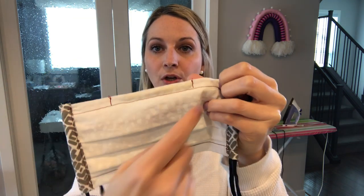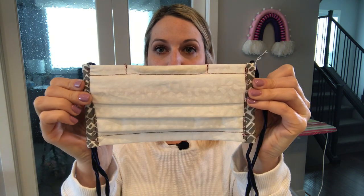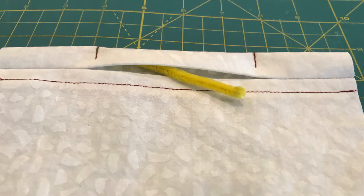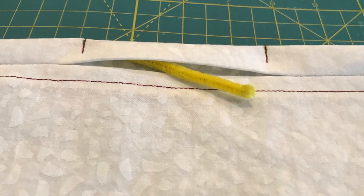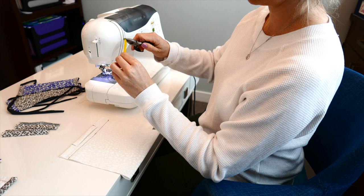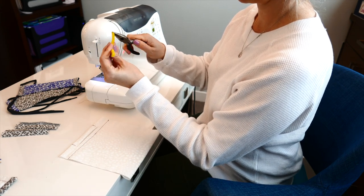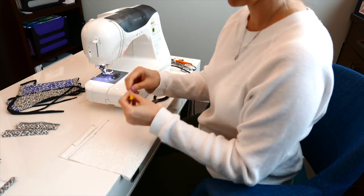Sew down on either side of that center marking — that's going to hold your wire in place. Now that you have sewn on both of those marks, creating that 3½ inch section, that is where you want to insert your wire. I used pipe cleaner but later realized a paper clip might be a bit sturdier. Hopefully you have needle nose pliers so you can curl that wire in and pinch it on itself, so that when it's inserted into your face mask it's not going to hurt anybody when they pinch it over the bridge of their nose.